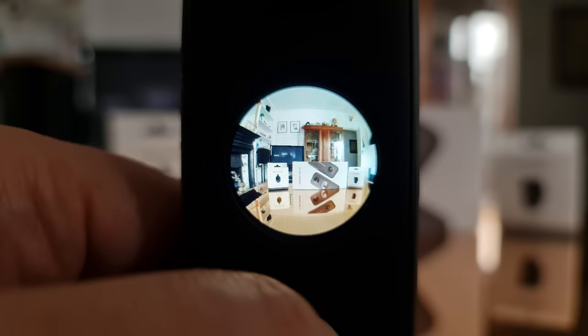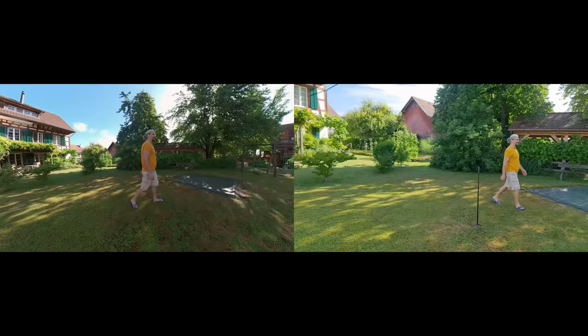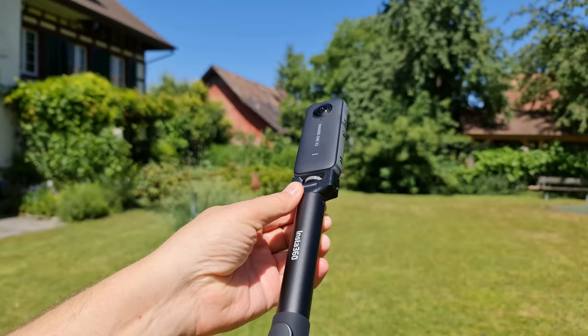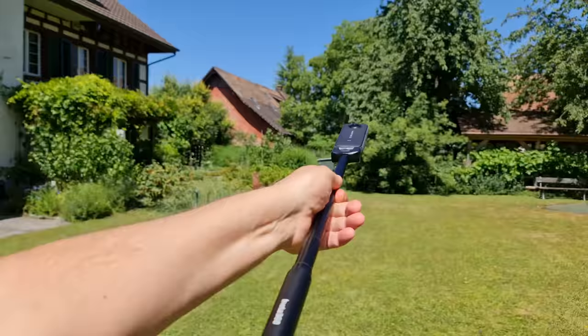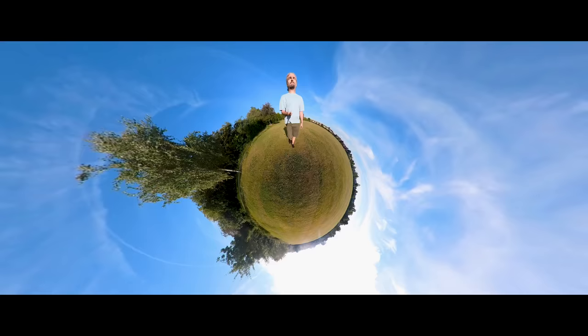Here's a tip for filming in 360 mode. When thinking about positioning, we can stick the camera in one place and start filming — for example mounting it to a tripod to film everything around it, or mounting it to a selfie stick and holding it above ourselves as we walk along. You've probably seen this position used for filming tiny world videos.